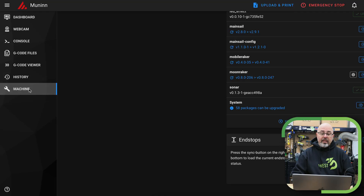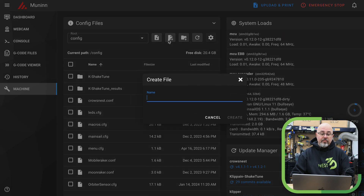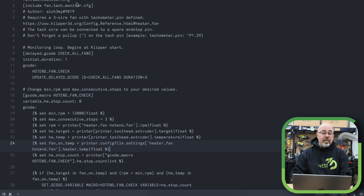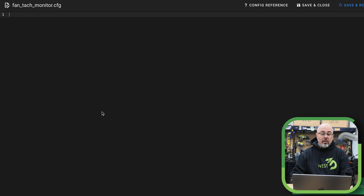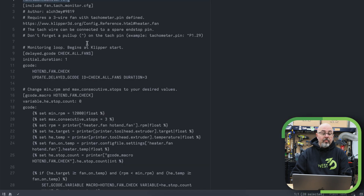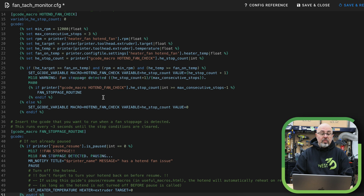Our next step is to put the macro in that will do something if that fan stops working. For this, we're going to go back to the machine and create a file. Let me jump over to my text editor. This should be fantecmonitor.cfg, and I'll open that. I'm going to select everything and paste this in.